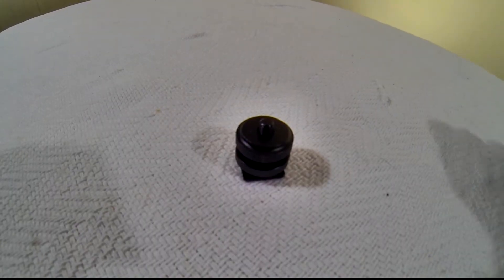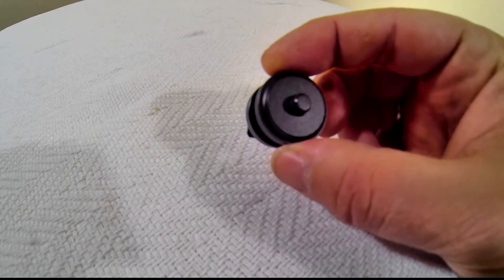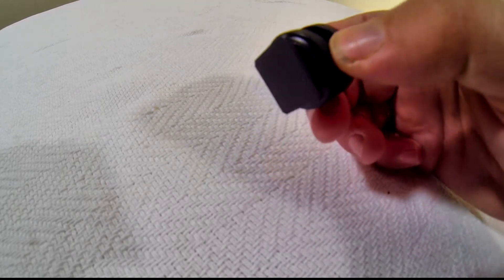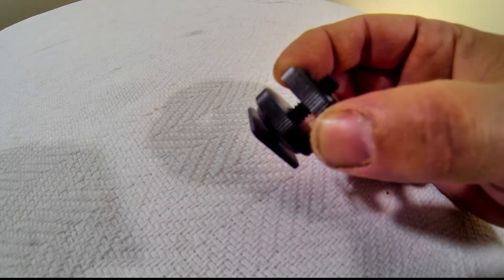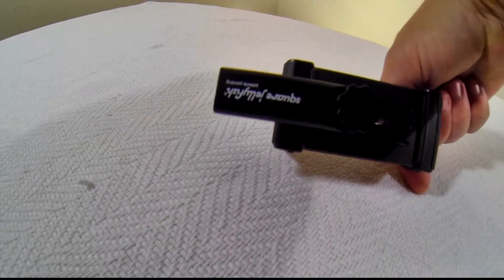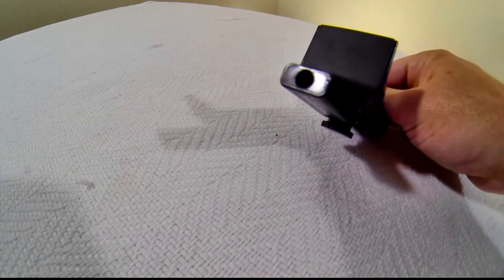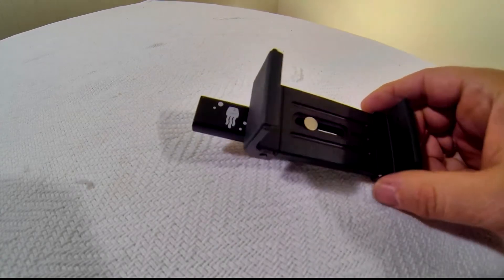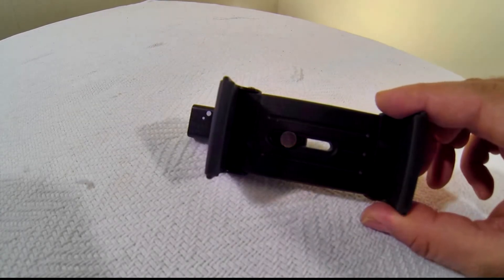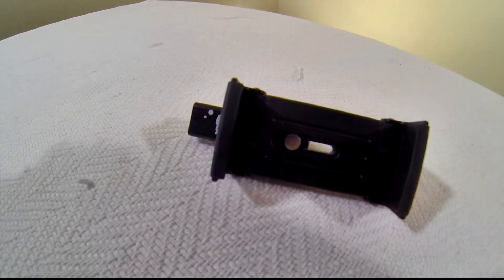Next, get a shoe adapter for your camera. You can also get fancier models with articulating arms, but I chose this simple Revo adapter with the quarter-inch threaded posts. Next, choose a tablet mount that will fit your tablet and connect it to your shoe adapter. I chose this Square Jellyfish tablet tripod mount. It has spring-loaded arms and fits any 7-inch tablet in portrait or landscape. The link for this mount is in the info bar below.